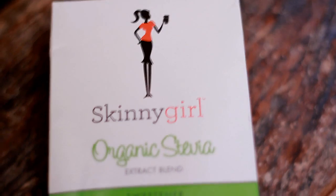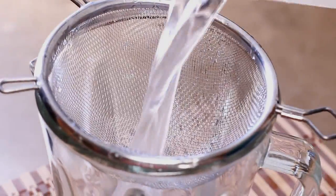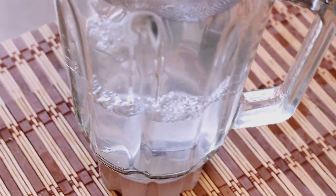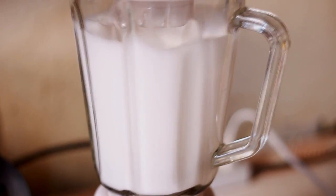For the coconut shake, I will be using fresh coconut fruit. We just scraped out the meat of the coconut and set that aside. This is optional, but if you want this drink to be more sweet, then add in some stevia. In a blender, I'm going to filter the coconut water, then add in the coconut meat, then add in some stevia, and blend it.